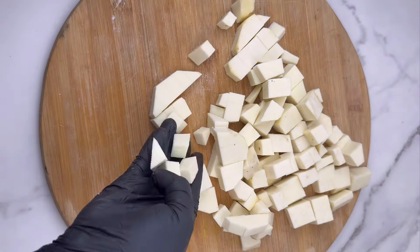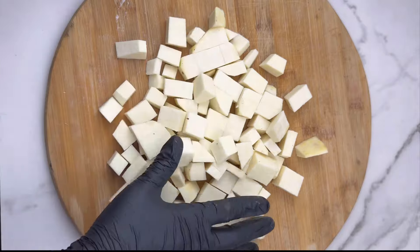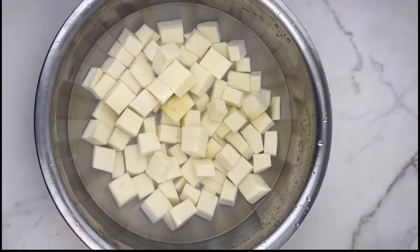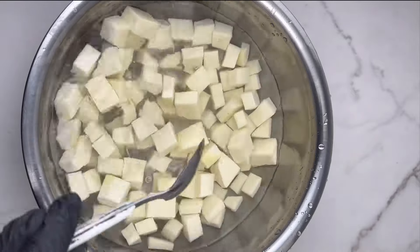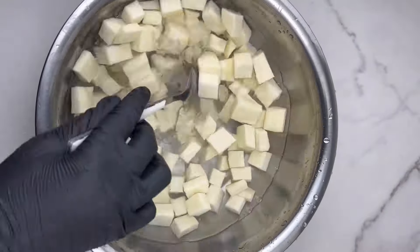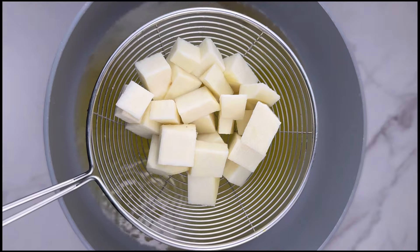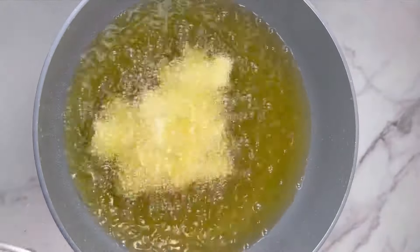Once the yam is cut, make sure you wash it very well — I couldn't shoot that part, so please don't forget. Wash your yam three to four times so it's fresh and clean for the recipe. Then season your yam with just salt. You can also add a little sugar, which makes it taste really nice, or some pepper — that's up to you. Salt alone is enough.